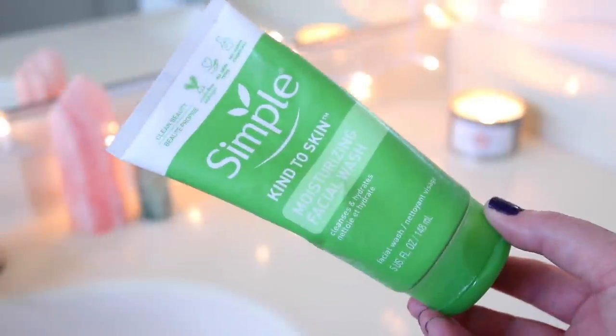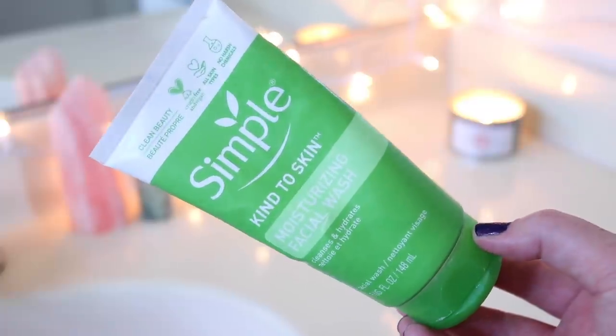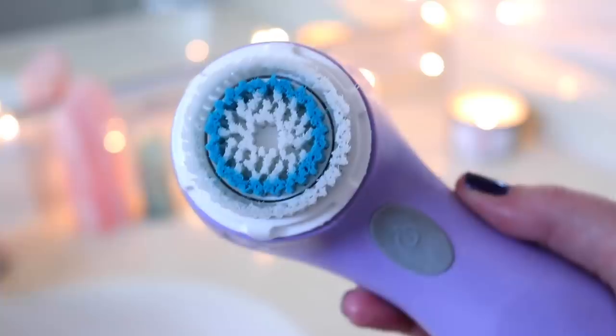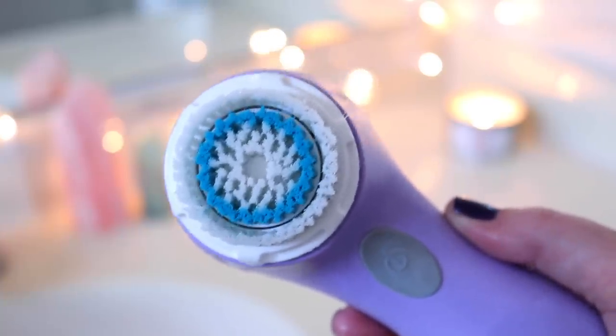You can also take it down your neck and on your décolletage as well. Then I'm going in to cleanse using my trusty Simple Moisturizing Facial Wash, which I love — this is my favorite to use with my Clarisonic. This is the Mia 2 and I use the exfoliating brush head, which is a little bit harder. They do have sensitive skin ones as well. I hate washing my face in the sink — water gets everywhere and it's just annoying — but whatever, me complaining isn't very relaxing during a pamper routine video.